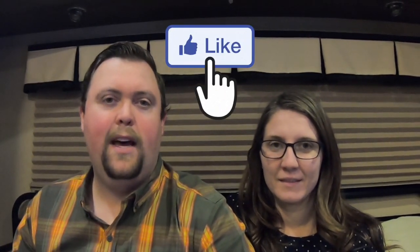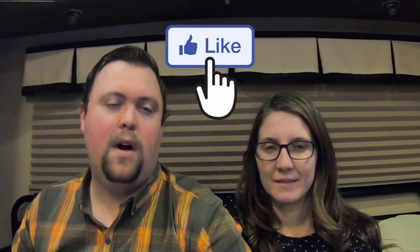We just hope you guys enjoyed the video. Make sure you hit that like button for us, guys. Hit that subscribe. Leave us a comment. Hit the notification bell — ding, ding, ding.